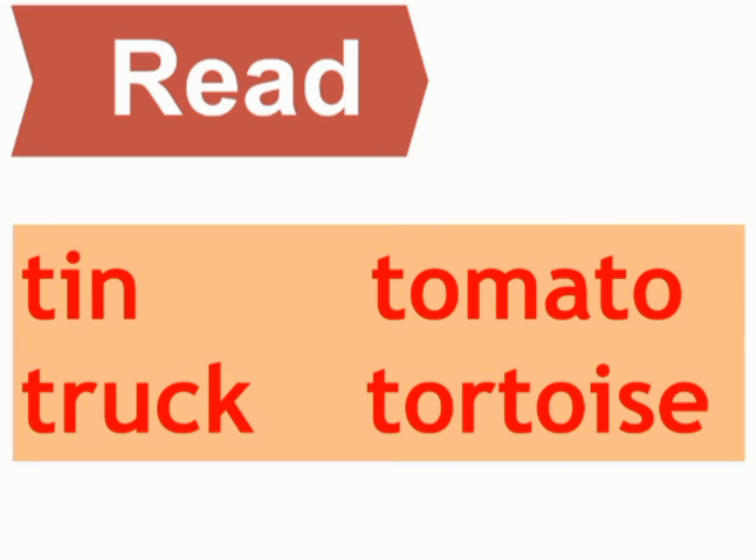READ. Read means Parna. R-E-A-D, Read. Tin, Tomato, Truck, Tortoise. Tin, Tomato, Truck, Tortoise. Tin, Tomato, Truck, Tortoise.